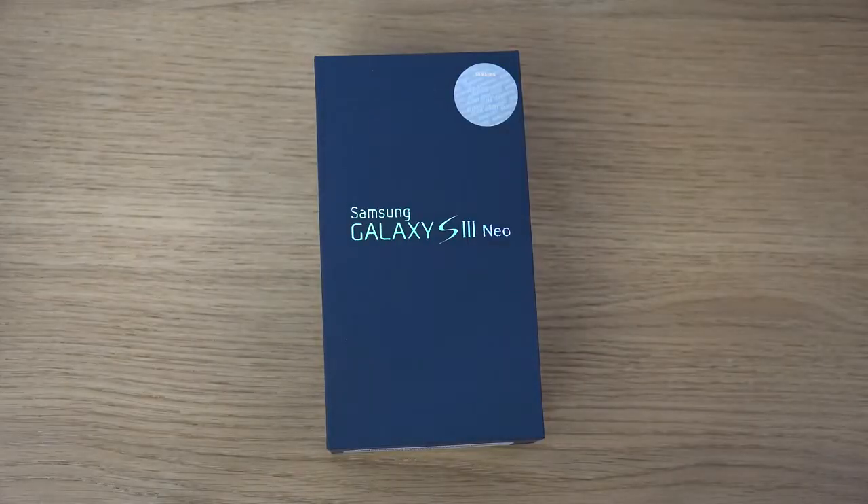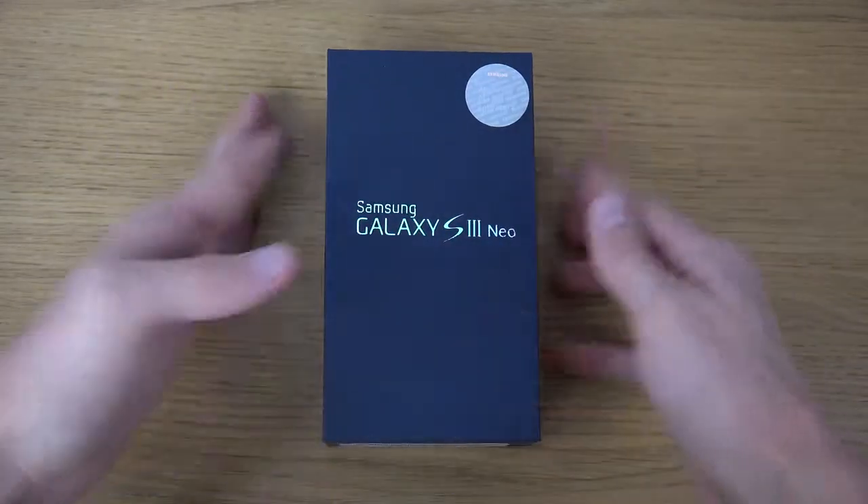Hey guys, so today I want to do a quick video here because I do have the Galaxy S3 Neo smartphone. So let's check it out here.